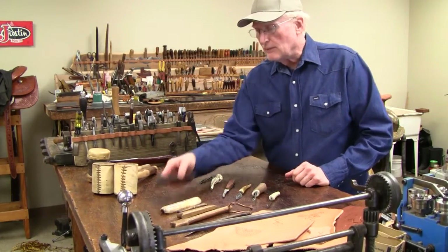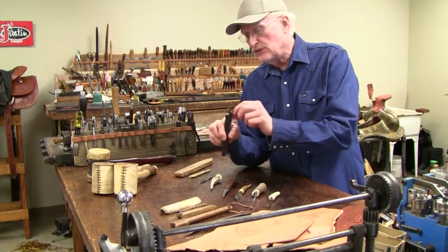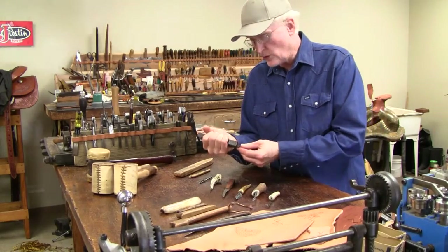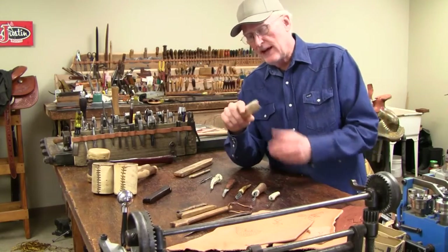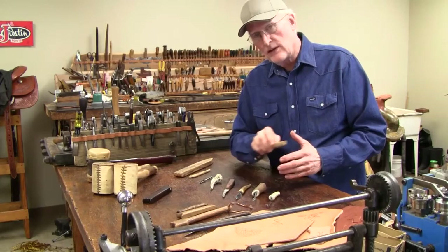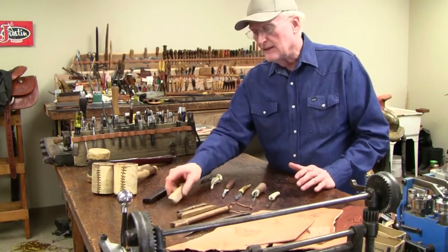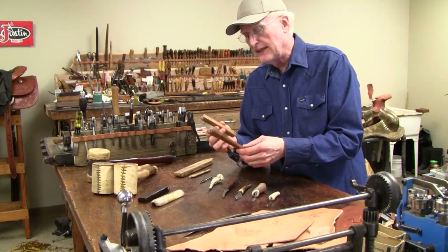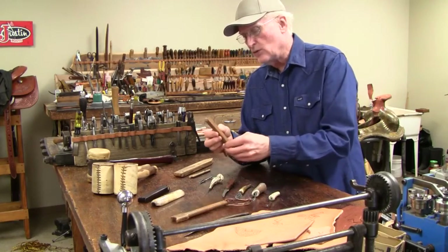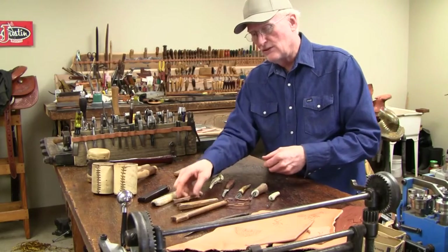Here are some rubbing sticks. This one is a hardwood with different shapes on the end — you can rub and crease leather with sticks like this. This is a cow bone; I've used this quite often on leather. When it's wet you can slick and rub it and make the grain lay down. I've also got some very old leather slicking tools here made out of wood in different shapes. They've been around a long time.